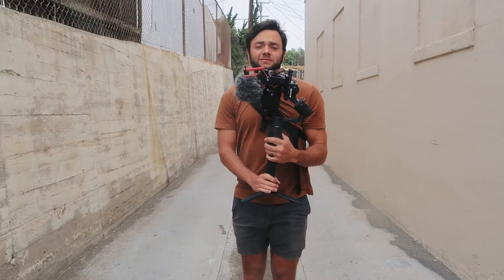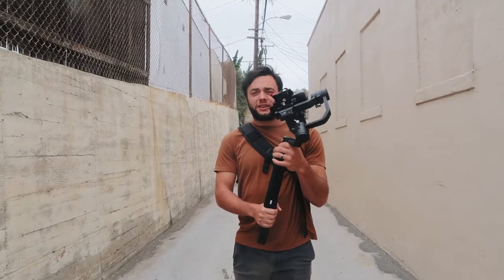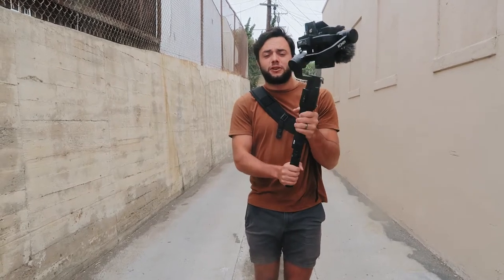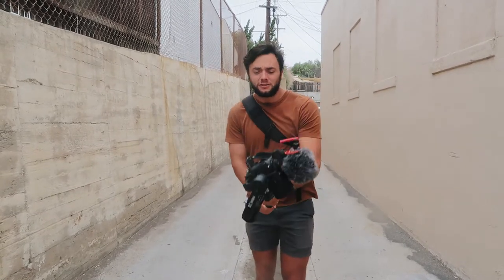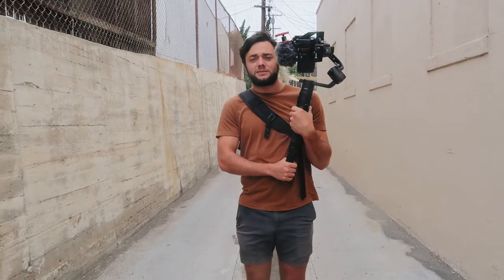I'm going to keep this short and sweet because it is short and sweet. There's only about three tips in here. We all know that gimbals like this DJI Ronin-S can be very heavy — or not heavy, but it gets heavy over time when you're on video shoots. I'm going to tell you guys three quick and easy tips on how to hold one when you're just resting.